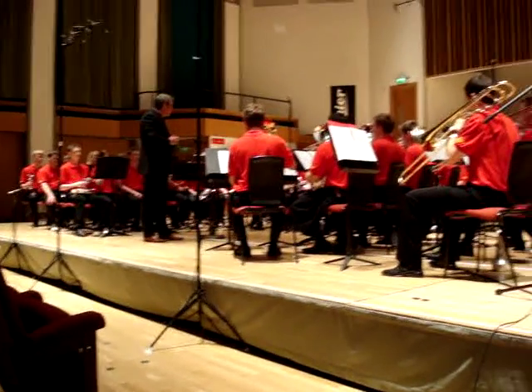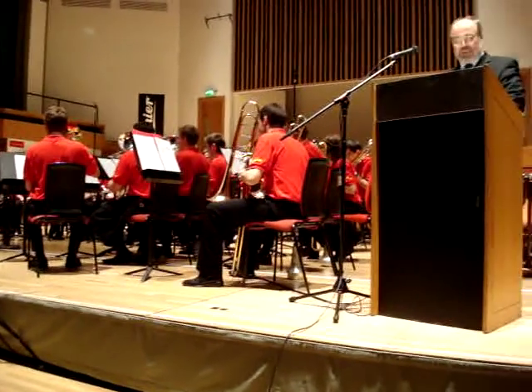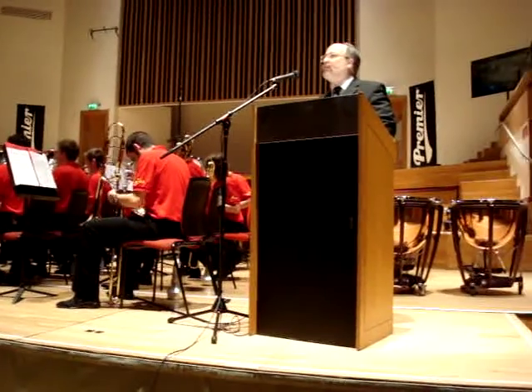Euphoniums and baritones have lovely mellow voices, like the cellos of the orchestra.